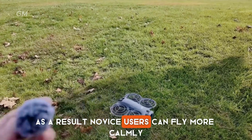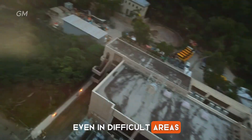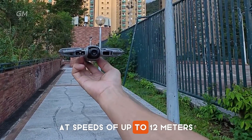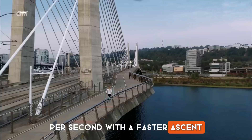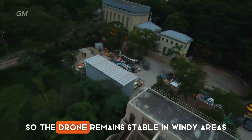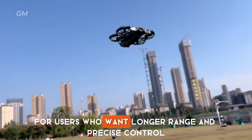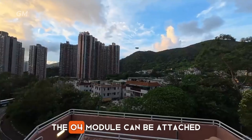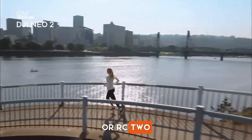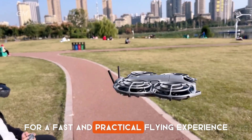As a result, novice users can fly more calmly, while creators can get stable images even in difficult areas. The NEO 2 can follow subjects at speeds of up to 12 meters per second, with a faster ascent of around 5 meters per second. Its wind resistance now reaches level 5, so the drone remains stable in windy areas such as beaches. For users who want longer range and precise control, the O4 module can be attached to make it compatible with RCN3 or RC2. Without the module, the drone can be used directly via Wi-Fi connection for a fast and practical flying experience.